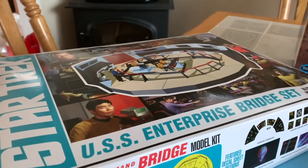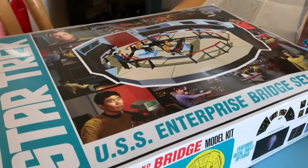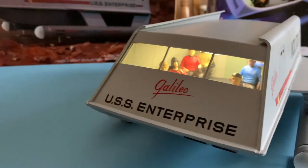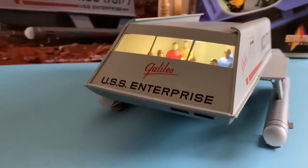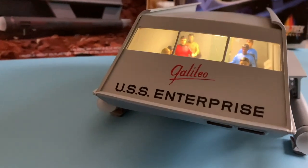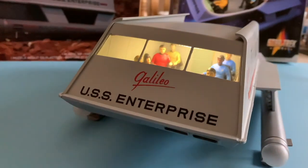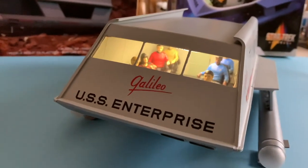The figures from the bridge set are too small — the bodies are too small. However, the heads are in scale with the bodies that are provided for the Polar Lights kit, the new Polar Lights interior kit for the figures. So Yeoman Mears and Mr. Bulma's head and Mr. Latimer's head is included.